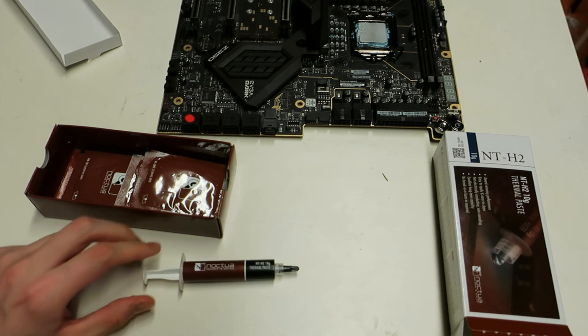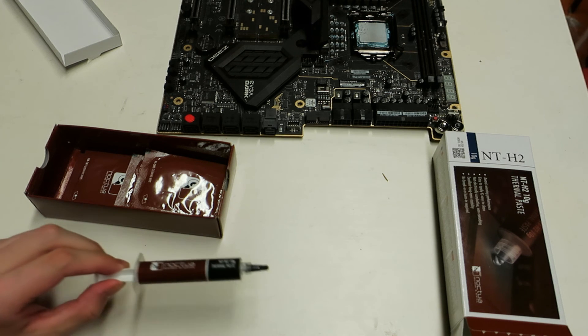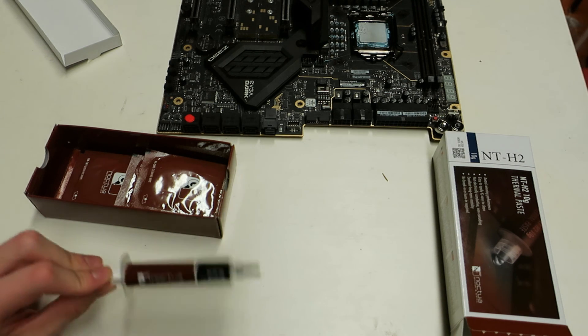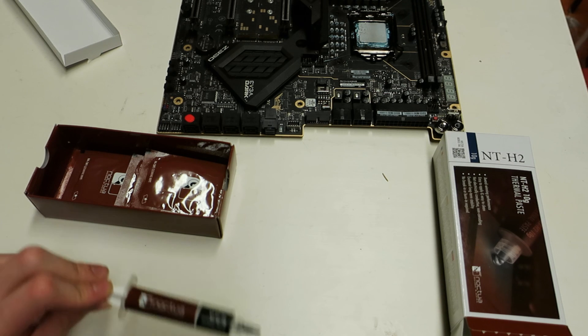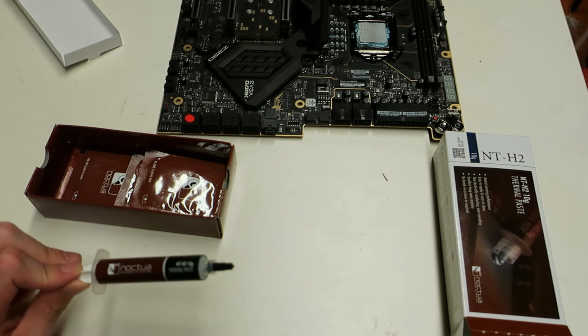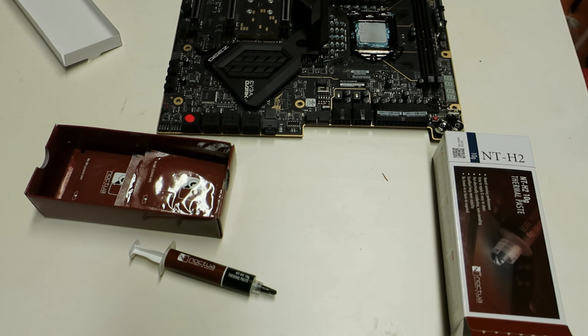But right now in Finland, I can find the 11 gram Cryonaut tube cheaper than the NT-H2, so I don't really know why I would pick this over Cryonaut right now. But if Noctua can get this for less than 20 euros, then this is definitely a great option. I was really interested about this thermal paste when I saw the e-technics video where the temperature difference was like 9 degrees — that's a huge difference. They can't really improve the NT-H1 that much because it was already performing quite well. So the NT-H2 is great, but its price and availability isn't so great at the moment — though it is definitely worth considering.